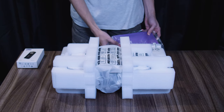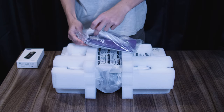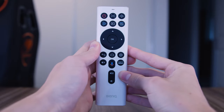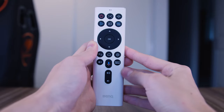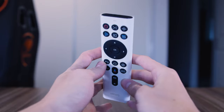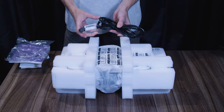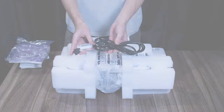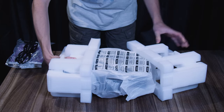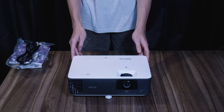Next up, we have a bag that includes the quick start guide, regulatory statements, and the media remote. This remote has every function you need, including Google Voice, a setting shortcut, and a sole button for Amazon Prime Video. It's very light and plasticky, but doesn't feel bad to use. We've got the power cord, which is just a generic plug. Then we get to the projector itself — all we need to do is remove the packing foam and wrap, and then we get to see this 4K powerhouse.